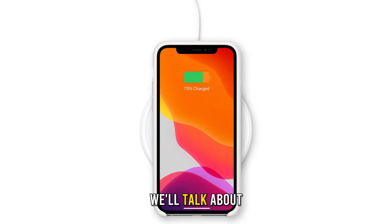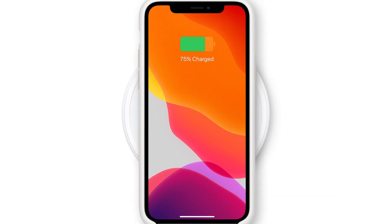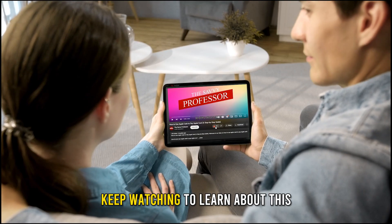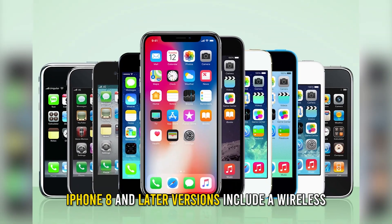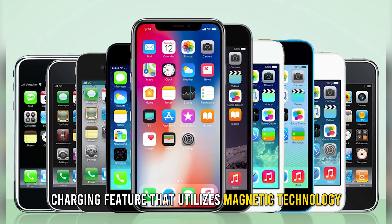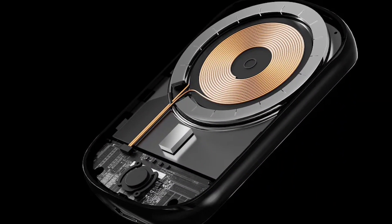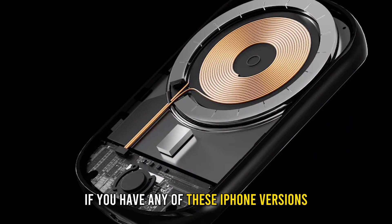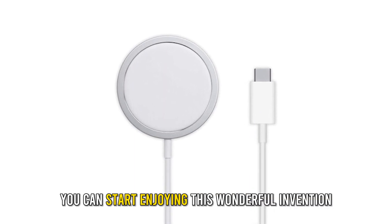In today's video, we'll talk about how to turn on wireless charging on your iPhone. Keep watching to learn about this and get more related tips. iPhone 8 and later versions include a wireless charging feature that utilizes magnetic technology. If you have any of these iPhone versions and a suitable charger, you can start enjoying this wonderful invention.